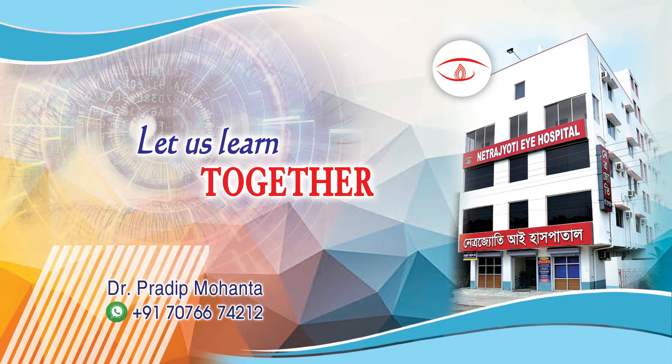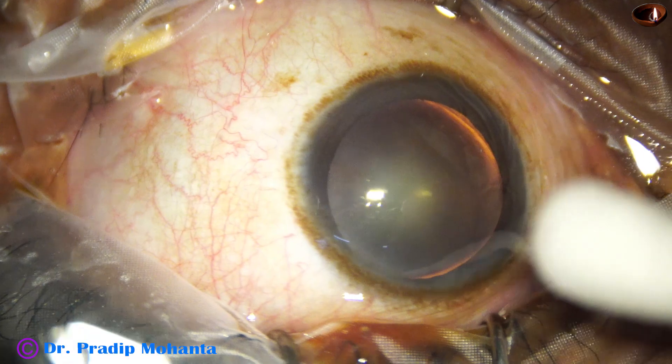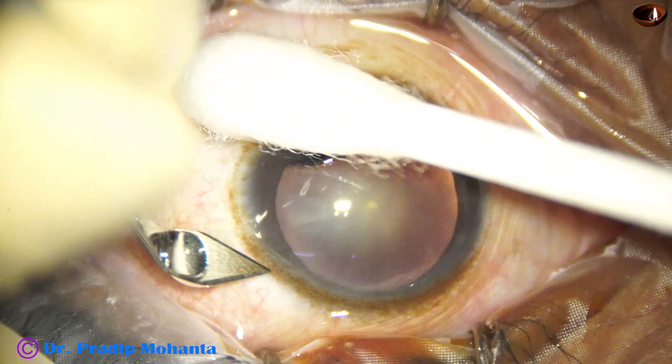Friends, welcome to my workplace for hands-on FACO and SICS training. Let us observe this minimally edited non-dominant hand surgery. This is a cataract with grade 2 nuclear sclerosis.